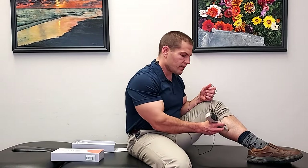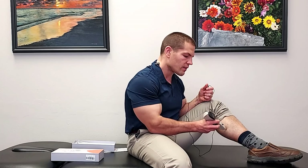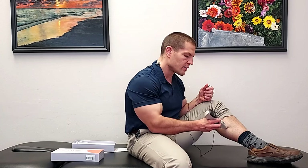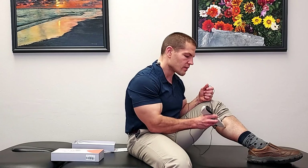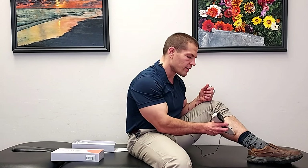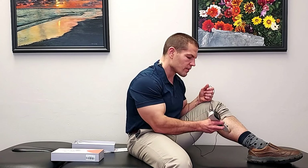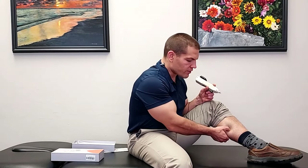Now I'll use it on my calf because that's an area where I know I have some knots or trigger points that are a little more active. With the sensitivity set at 10, you can hear it picking up quite a bit. I'll turn it down to about a 4, and you can see it's a little quieter around some areas but picks up more in others — a more solid beat in certain spots. If I pinch there, it is a little bit tender, which is a sign that it may be more of a knot or trigger point that I'd want to treat.